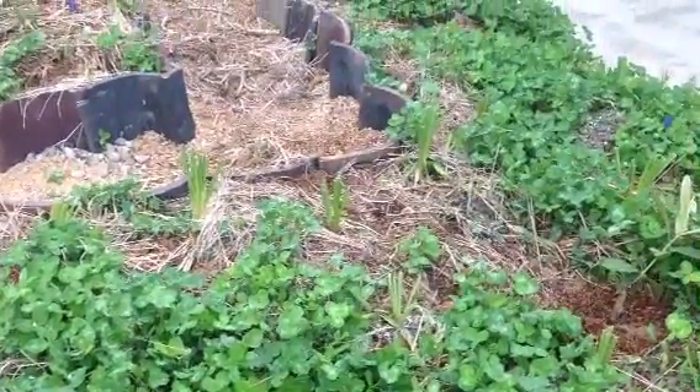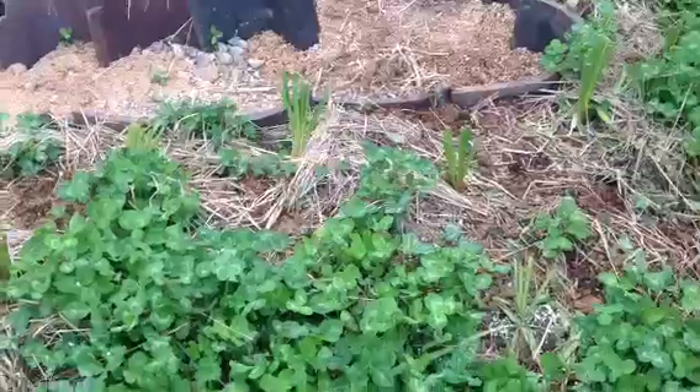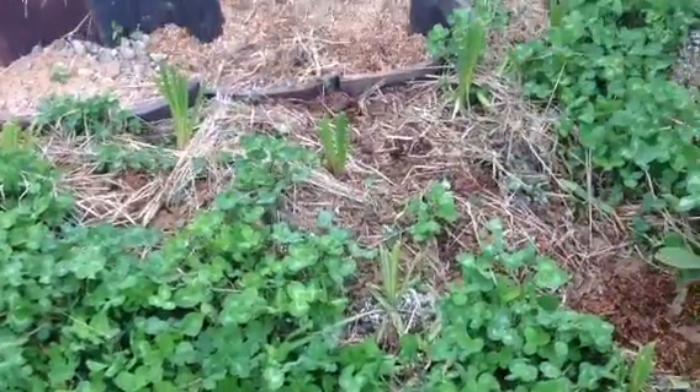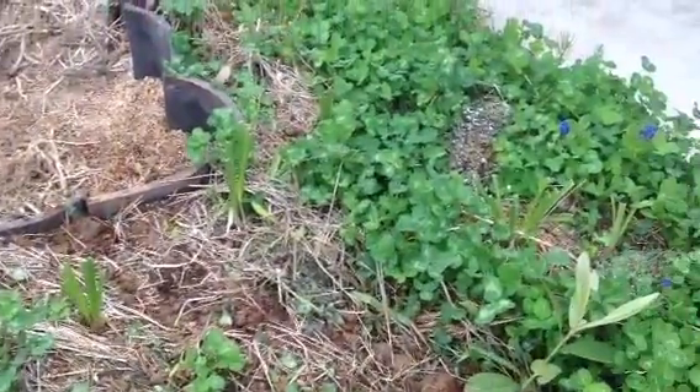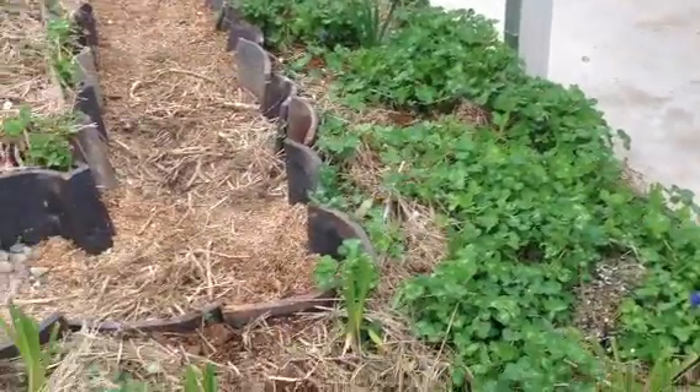I'll do a little tour of my garden. These here are different bulbs, tulips and stuff that I've planted. I've just cut the tops off so that the roots would be more focused and give them a better chance to survive.